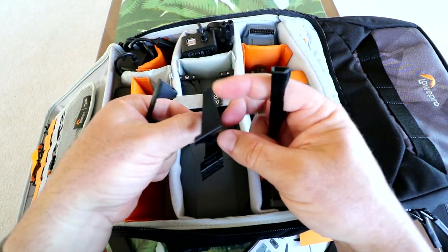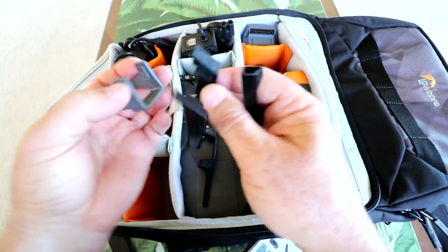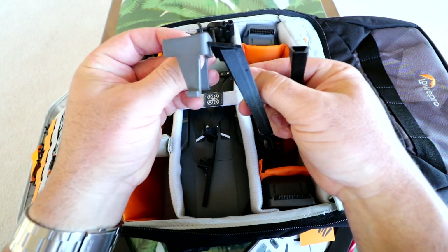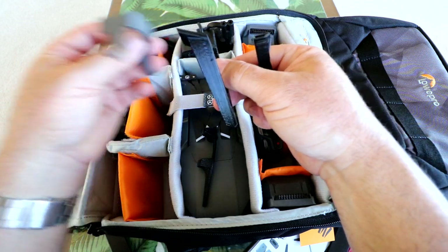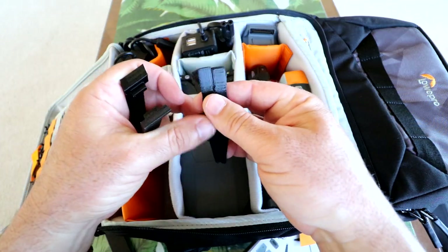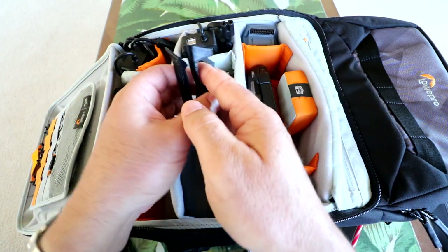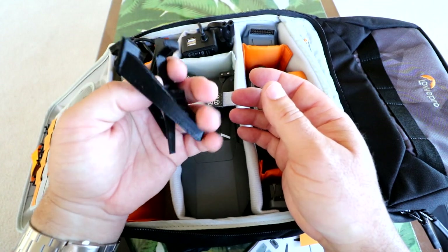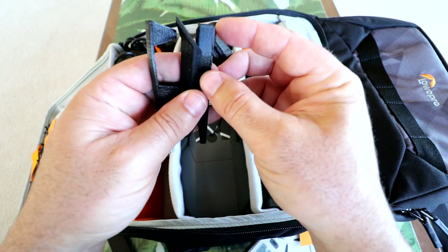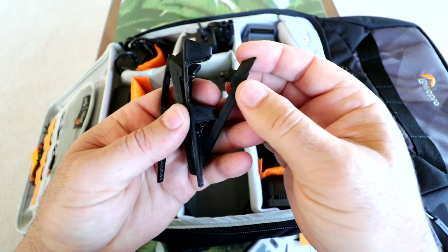The 3D printed set slips on the front feet and clips on to the back. You can see how much longer they are — you get another two or three inches of lift. So if you're in tall grass, rocks, or weeds, these might be really useful. I've used them once and they really get your Mavic up off the ground. They're very light because they're 3D printed — the finish isn't quite as good as the Doobie accessories, but they do the job.